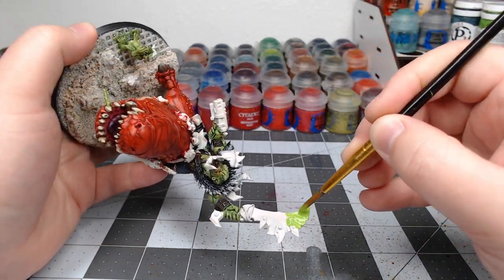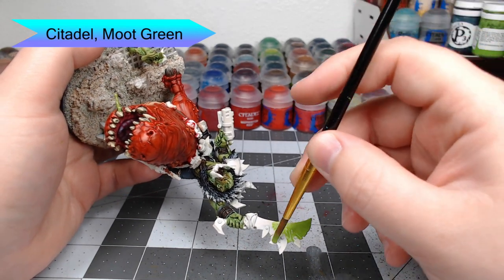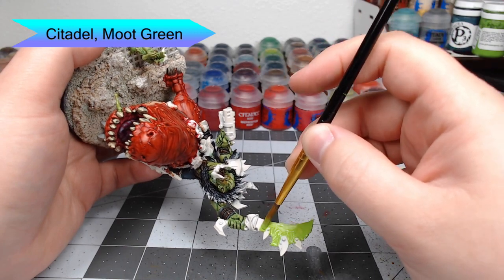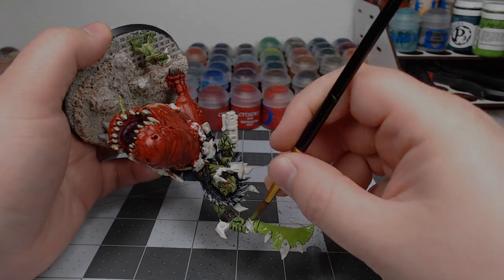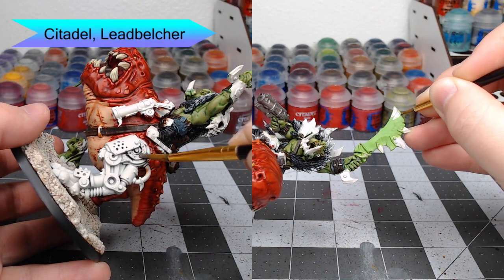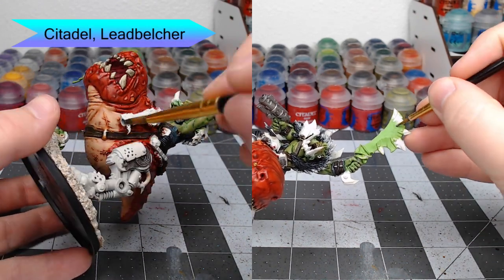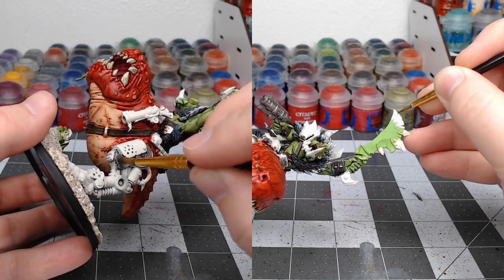Now we're going to begin working on the choppa that this boss is carrying. We're going to use Moot Green as the base color for the choppa. Then we're going to take Lead Belcher and paint this on all the mechanical parts of the model, and on the choppa we're going to do lines going the same direction as all the chips in the choppa, leaving the raised edges green so it looks like there's Waaagh! energy coming out of the blade.